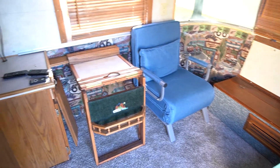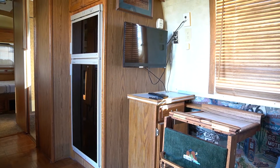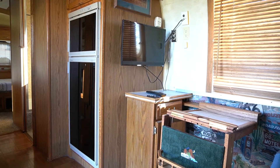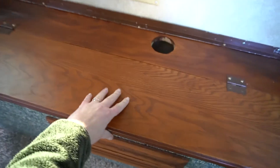There is gray carpeting and the vinyl coating on the walls is in really good shape. This is the TV area with a little cabinet below it.